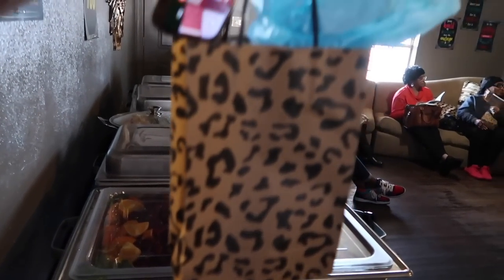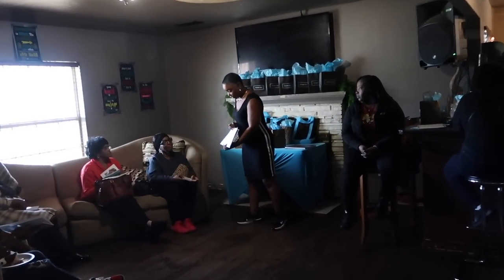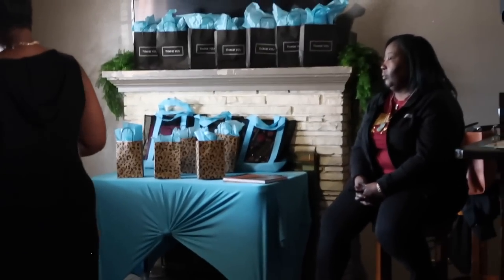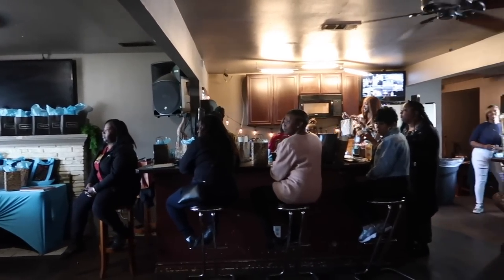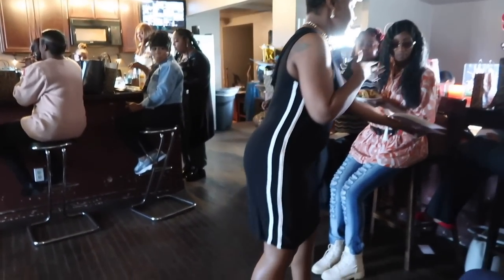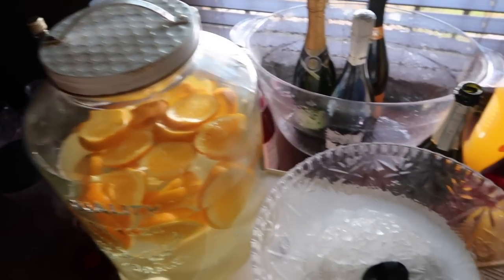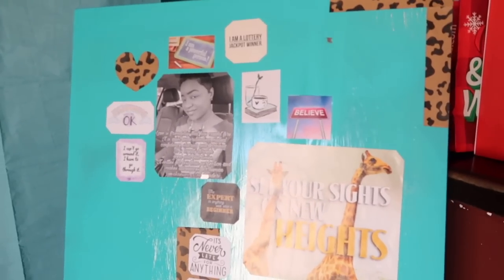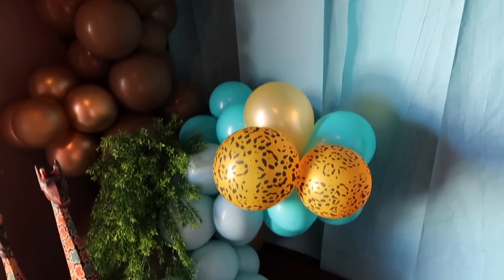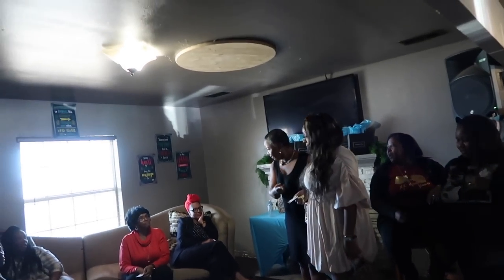I wanted to give you some ideas for how to get this vision board gift thing started. For the first one I put just a vision board journal — people, places, things, steps.